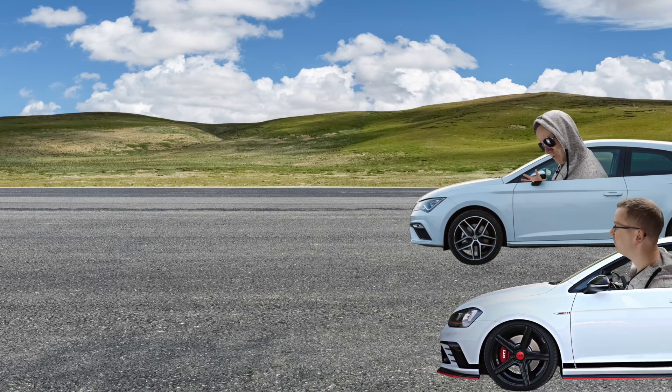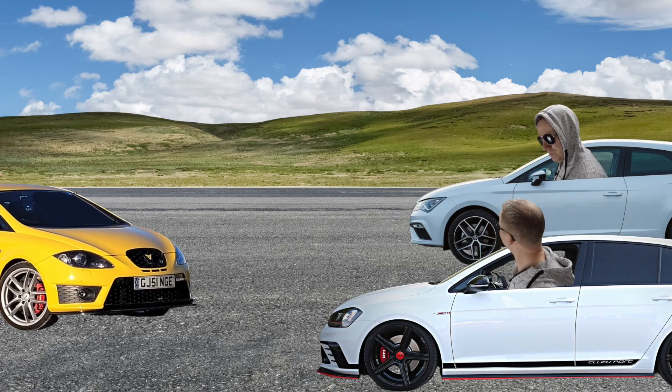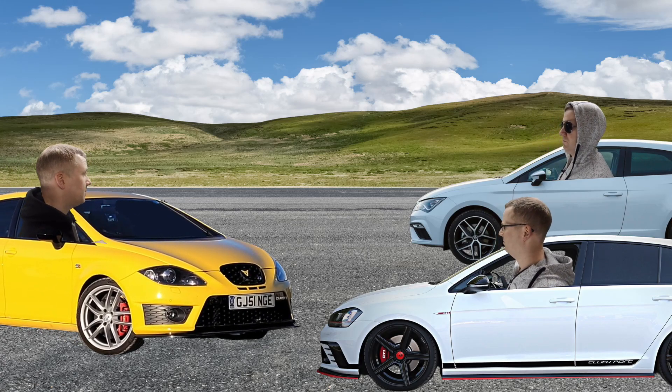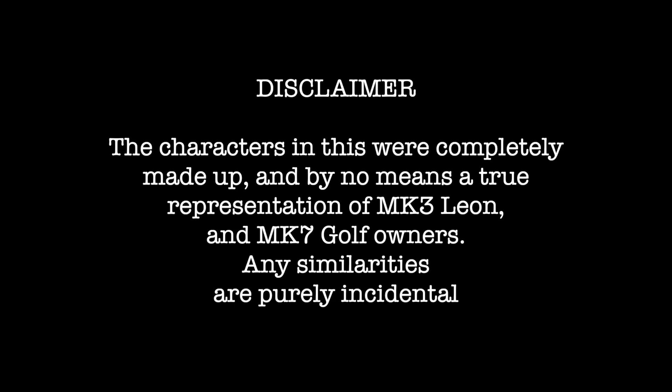Disclaimer: the characters in this were completely made up and by no means a true representation of Mark III Leon and Mark VII Golf owners. Any similarities are purely incidental.